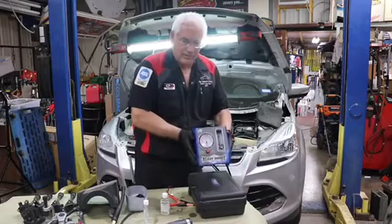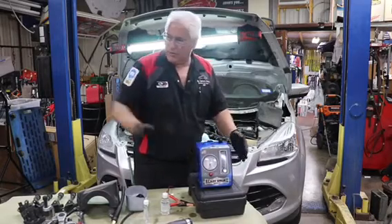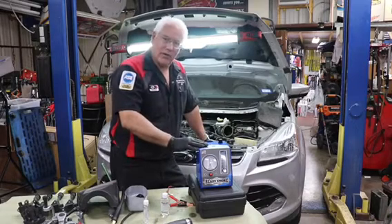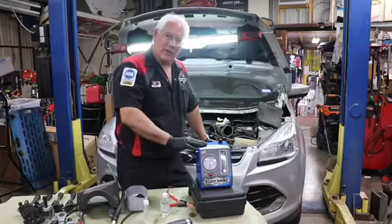You can see how small this unit is. The idea is that it can be locked away in your toolbox. This is an American-made unit, and I want to show you how quick and easy it is to get this ready to test.